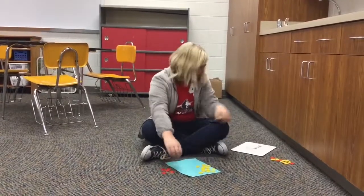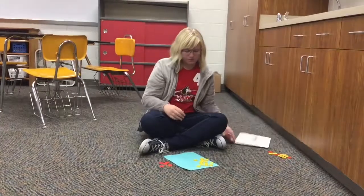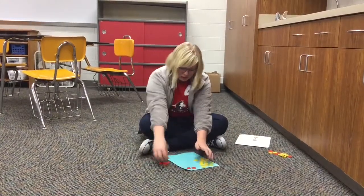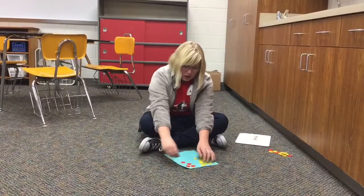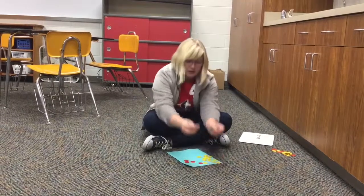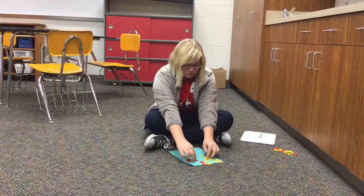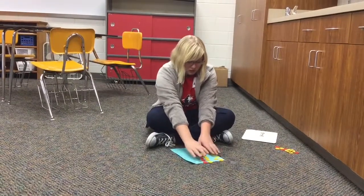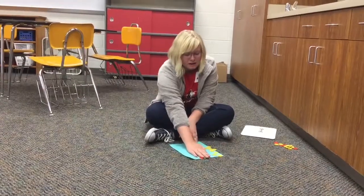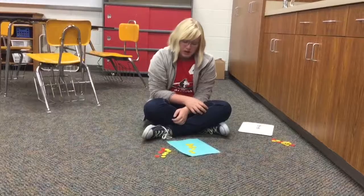Our first problem is going to be 13 plus negative 5. To add, we put 13 out along with negative 5 out, and we line them up to make pairs of zero. A pair of zero is one red chip and one yellow chip. Once we have all of our zeros that we can make, and when we can't make any more, we slide them off. Our final answer would be positive 8.